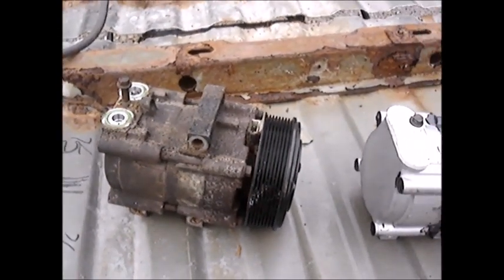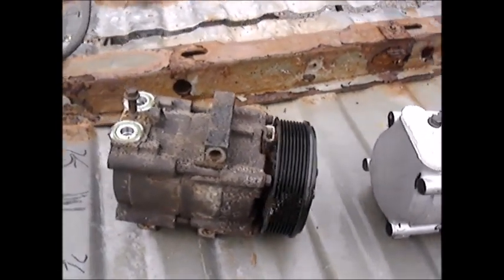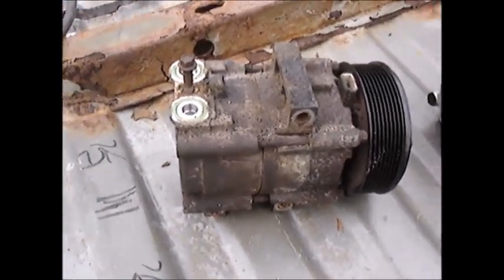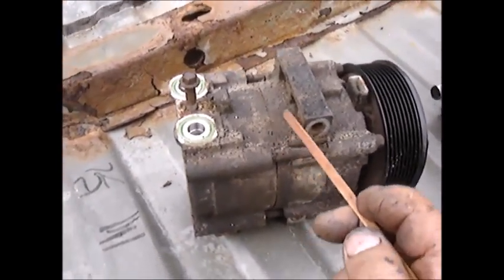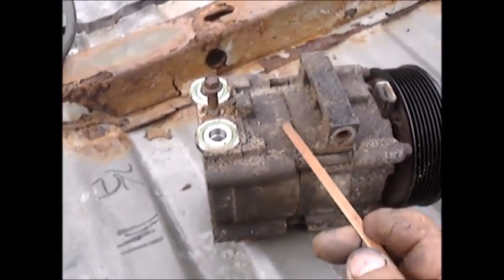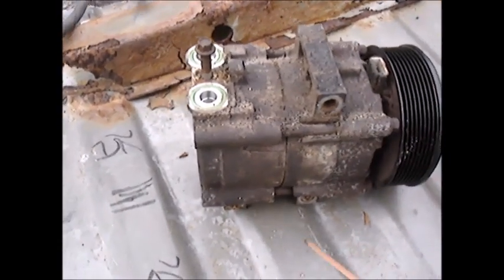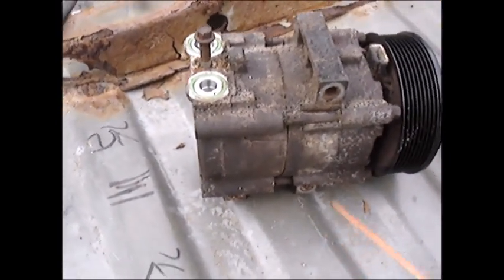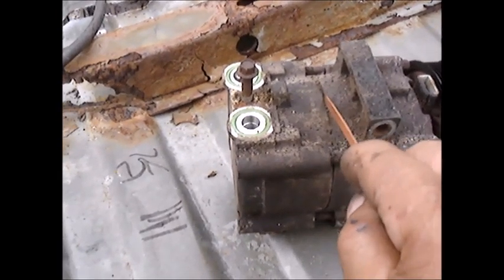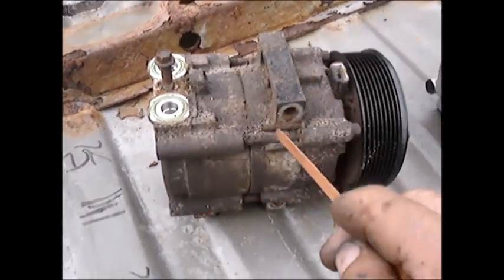I'm working on an AC compressor for a 2004 F-150. The reason I had to change the compressor is where the two halves are bolted together there's an o-ring, and the angle in which this is bolted to the block — it's always getting splashed by road salt and calcium. That actually corroded down in this groove and ate around the o-ring, so it was leaking.